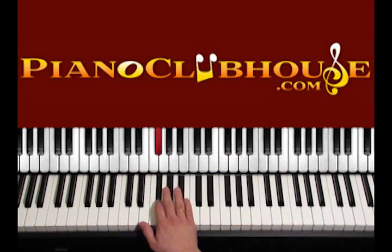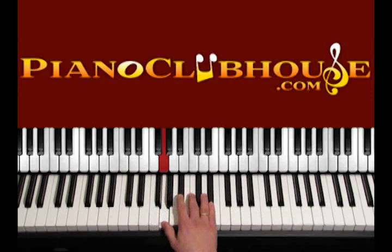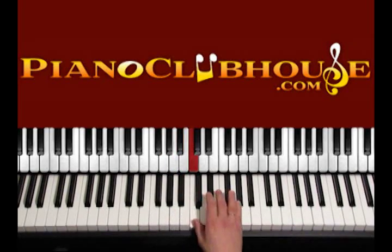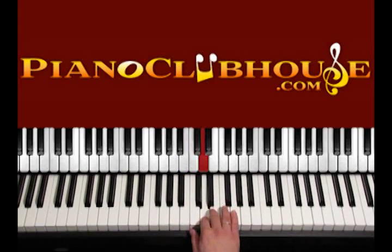The E minor scale is: E, F sharp, G, A, B, C, D, E.